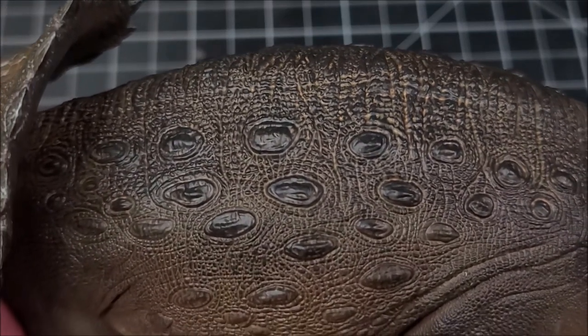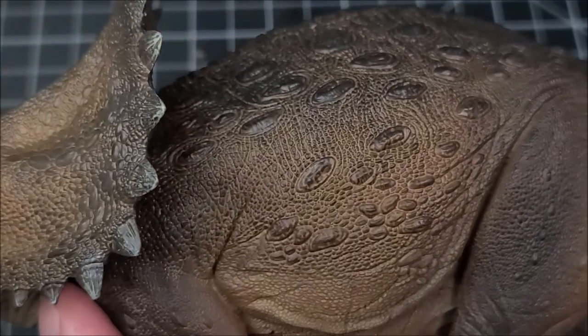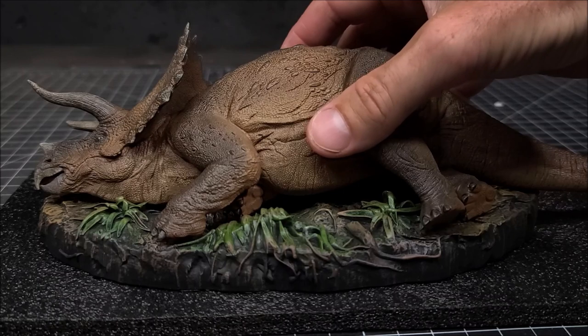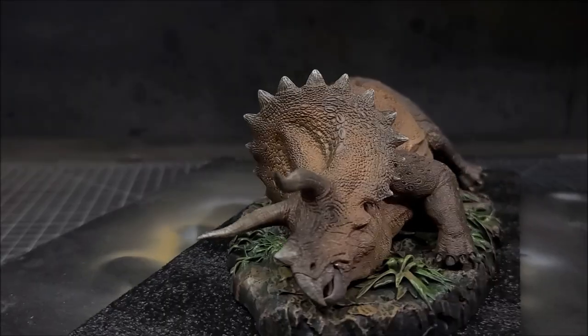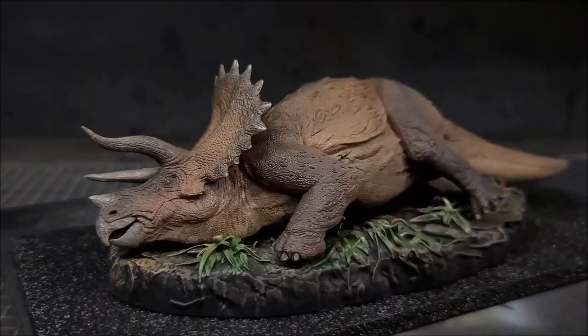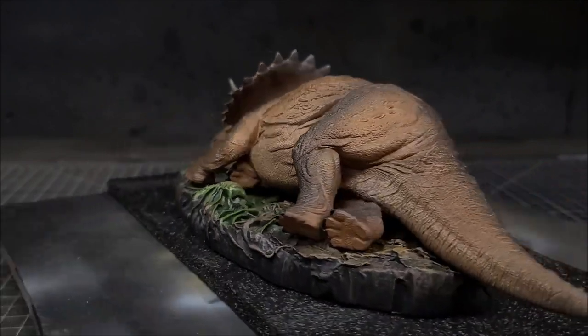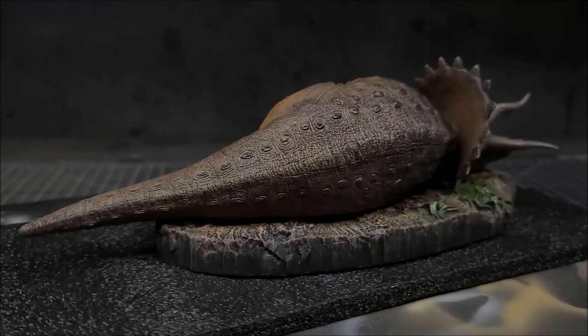It is a bit expensive — I think it's about 80 or 90 bucks — but as an adult collector, totally worth it. Just a brilliant looking figure. So happy to finally have it in the collection. You can display it on the base, it just lays right down on top of it, pop it on your shelf and it looks great with all your other Jurassic Park stuff.